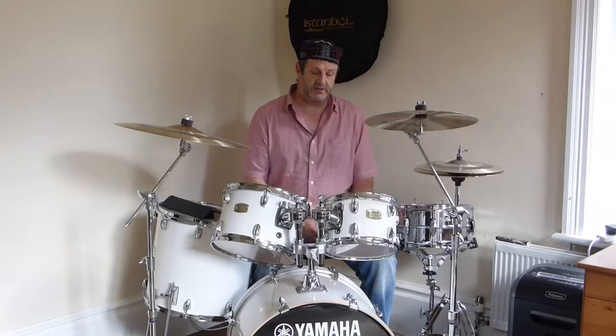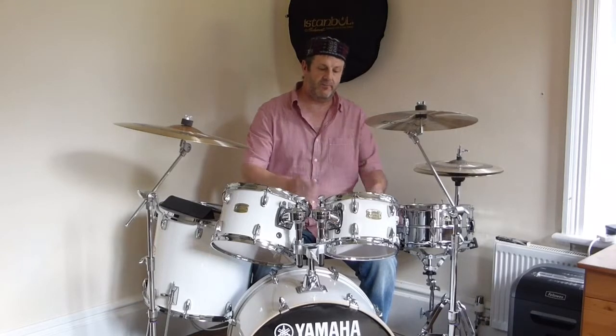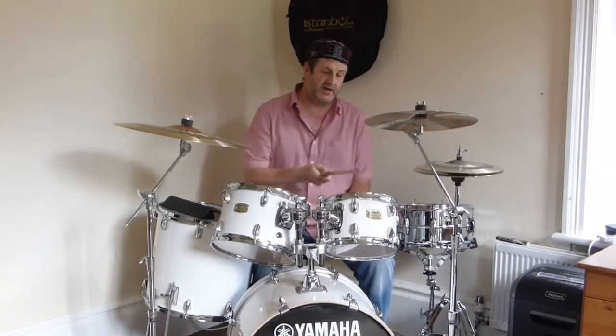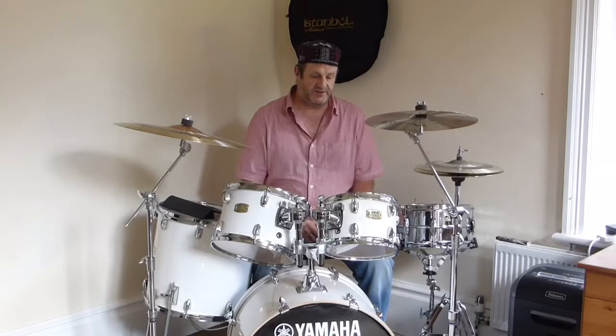This is basically how the tom sounds with the standard heads — maybe I'll prefer them, but we shall see. This is the 10 inch. So it's not too shabby. I'm then going to swap them out for the G1 — coated on the batter head and clear on the reso head. Wish me luck, I shall be back in a few minutes and we'll see how the Evans sound.